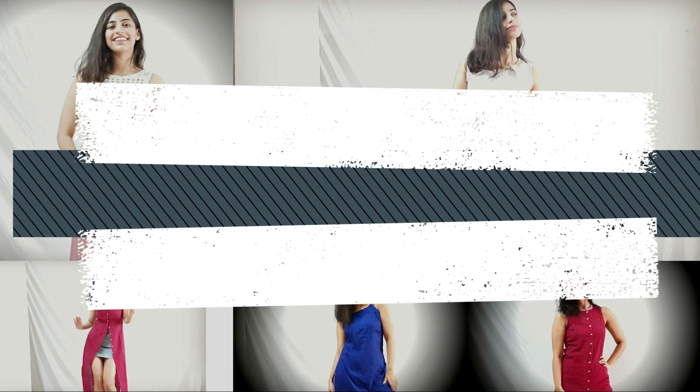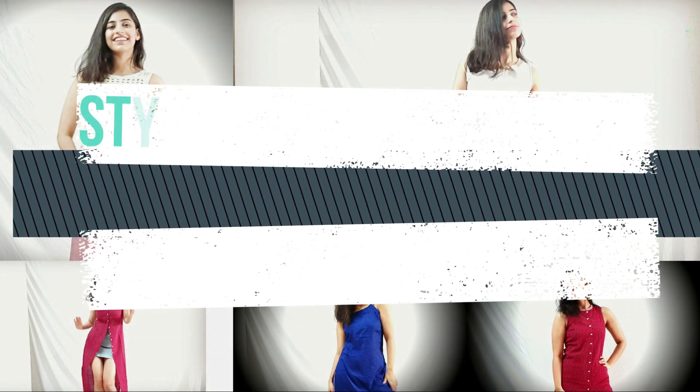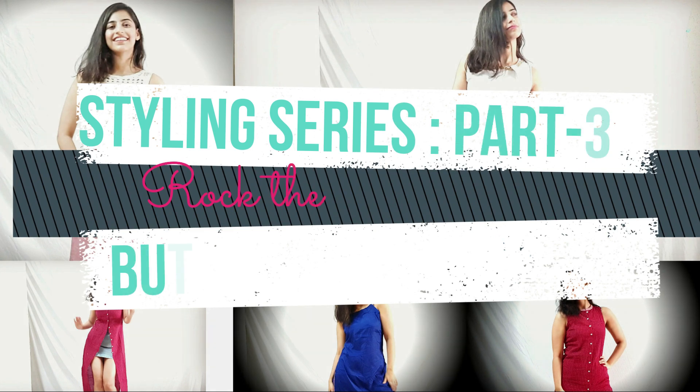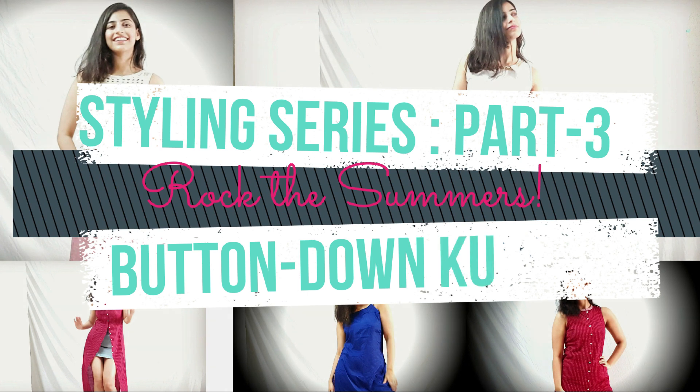Those were the six outfits that I styled using one kurta set and some basics which I think everyone has. If you liked the video and don't want to miss out on some amazing styling ideas, please subscribe to my channel. The button is right here — press the bell icon. I'll see you next Saturday. Till then, lots of love.